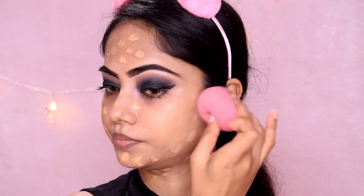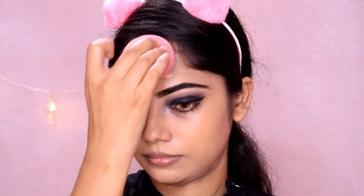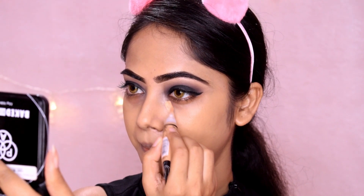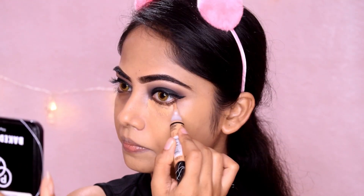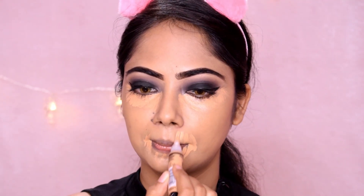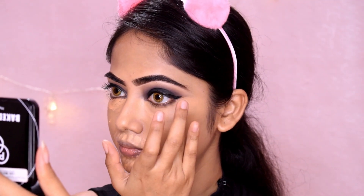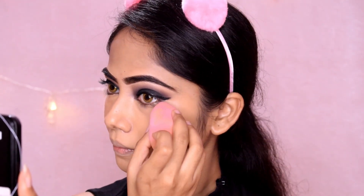I will blend in the foundation with the beauty blender — it will be dry and damp — blending over the full face. The next step is concealer: I use the L'egale Pro concealer in the shade pure beige, applying it under my eyes as well as on the discoloration of my face. I blend it in under the eyes and across my face.